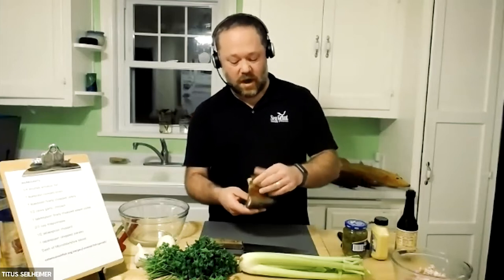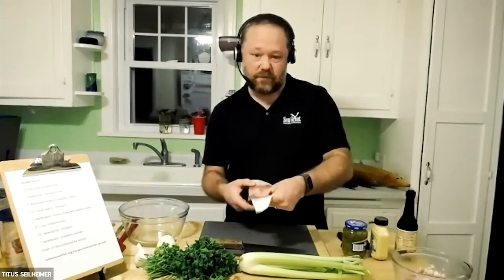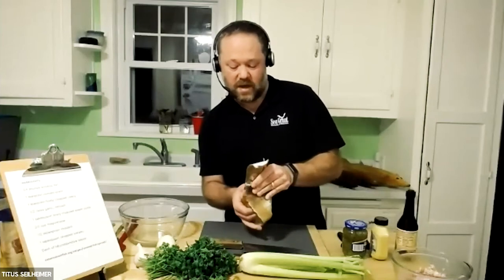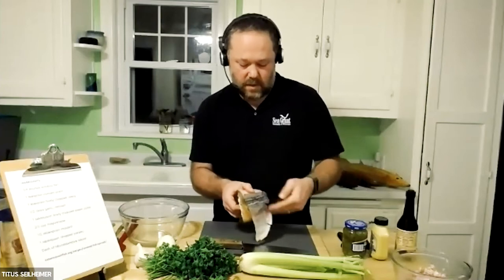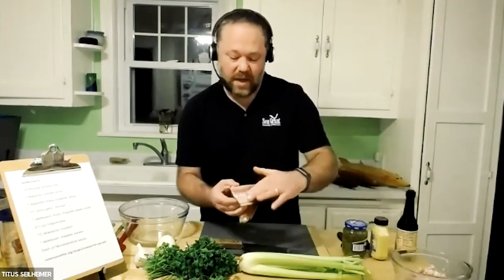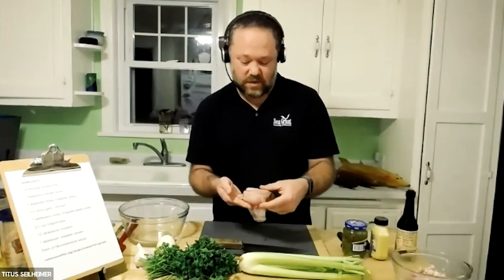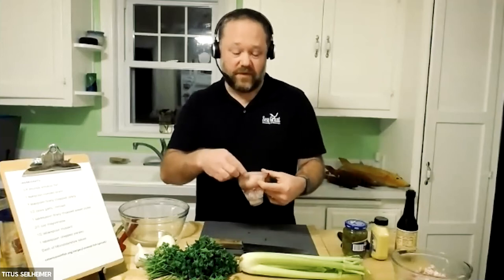I'm going to start peeling the skin off. I like to take all the skin off in one piece, and it tends to come off pretty easily — just peeling away across the back and then down, so the skin basically all comes off in one big piece. You can see the flesh underneath has that kind of pink coloration, which is what you get with smoked fish. There's also fat running along the back of the fish, which tells you this was a pretty healthy whitefish.